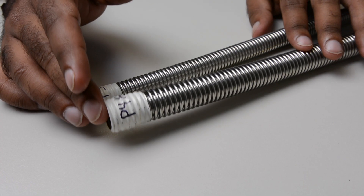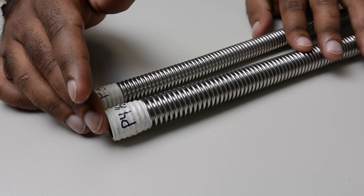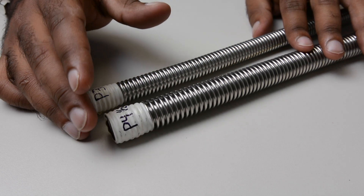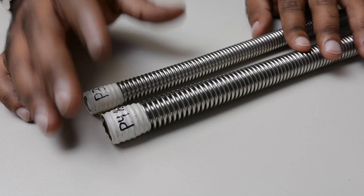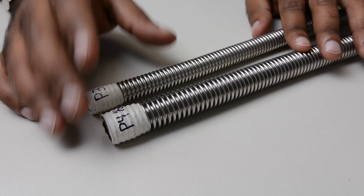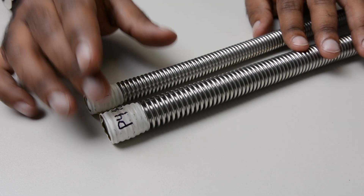The P4 has a thicker wall which gives you better corrosion resistance but at the expense of flexibility. It's an inverse relationship between wall thickness and flexibility. But there are two key points that the P4 has over the P3 which allow us to bridge this gap.